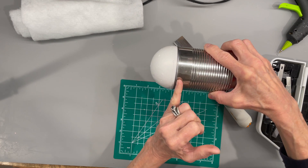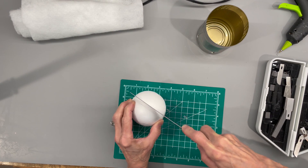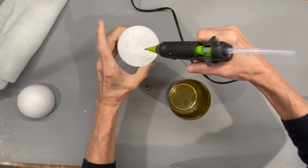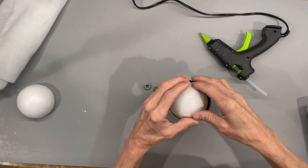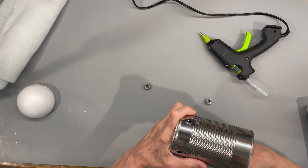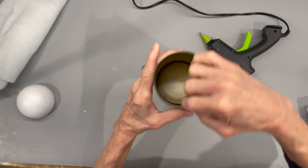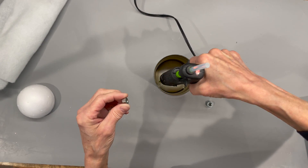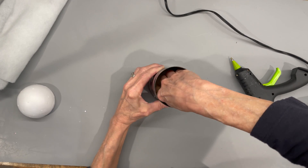Next we're just going to take a three inch ball, put it in the can, and mark where it goes down inside a little bit, then cut that off — because you want it to sit down inside your can. Then I'm just going to take some hot glue and glue the half that I cut to the bottom, and that's what the legs of our dowel sticks are going to go through. Then I'm just going to glue two little nuts in here to give a little bit of weight on each side. You don't need a lot because he is going to be sitting down.